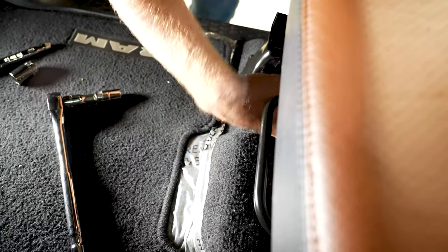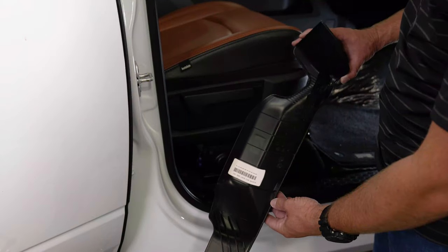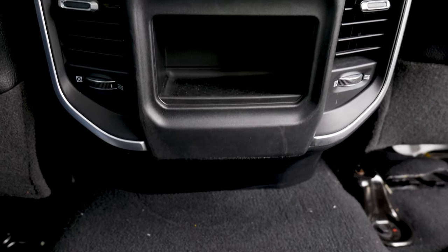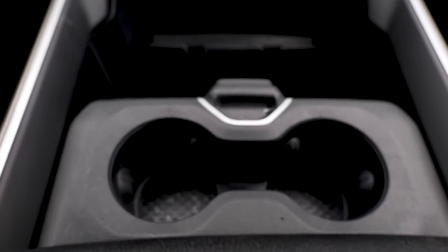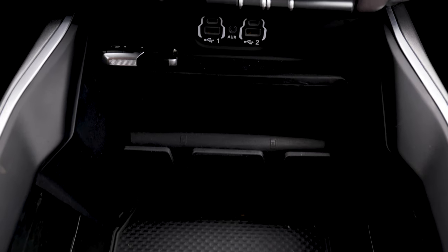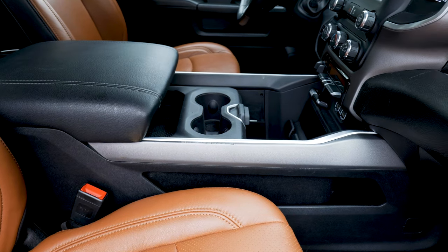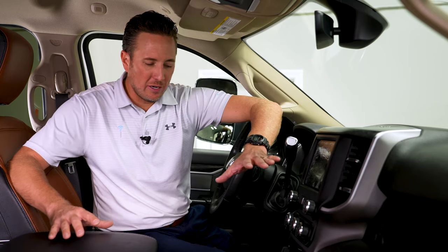Our four bolts are on and we have the plug plugged in underneath. We now have the floor-mounted center console installed — it just looks really, really good. We also added a factory CD player upgrade and the smartphone wireless charger to this console. Those are two really convenient features. Everything's buttoned up and all the trim pieces are on. Let me take a minute and show you some of the cool features.